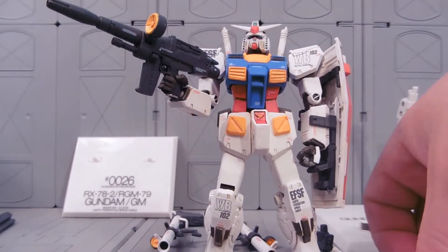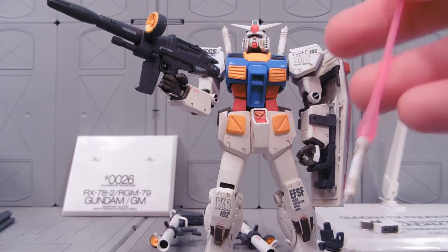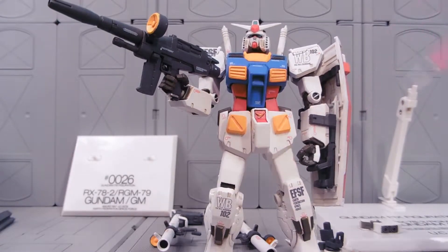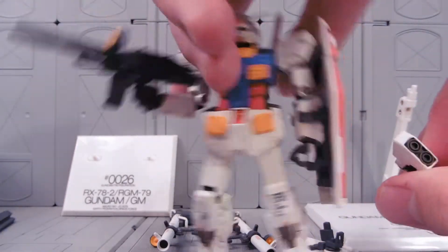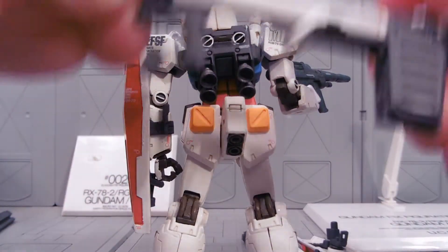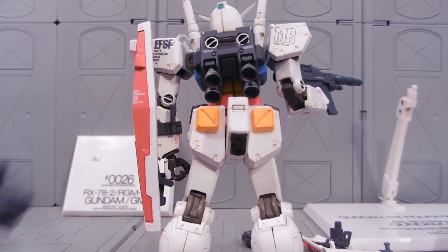This guy comes with several accessories: a ton of hands — fists, sword hands, gun hands — and these really cool beam sabers that look really nice and fit in the hand quite easily. There's also an alternate back piece for holding the bazooka, and our bazooka can fit in there. The RX-78 comes with two bazookas so you can go to town and blow things up. There's also a G-armor connector part.